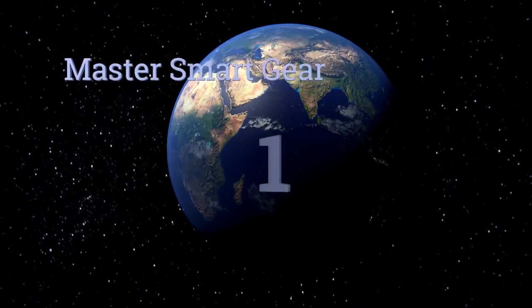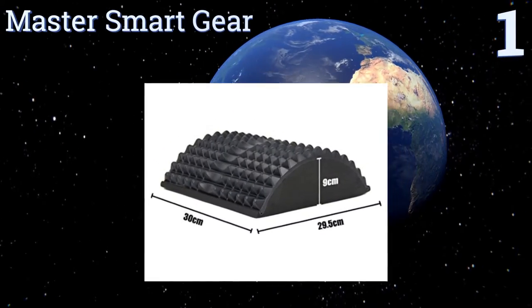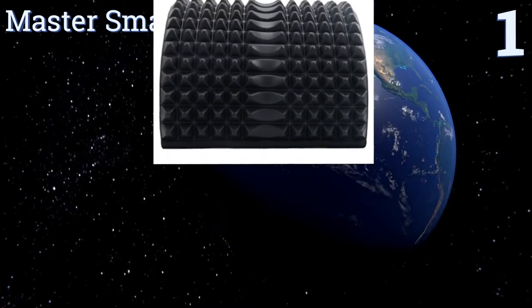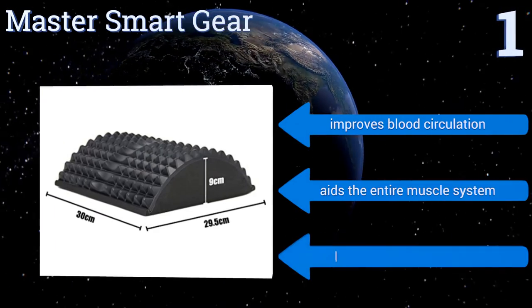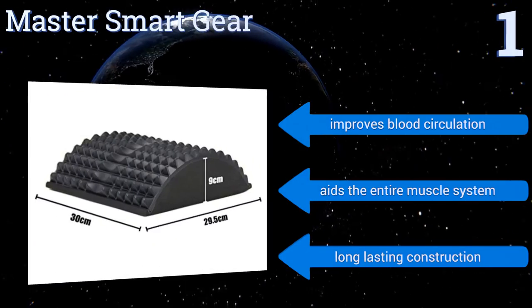Coming in at number one on our list, the Master Smart Gear is made of high-density foam and offers acupressure massage points for those in chronic pain. It's extremely lightweight and fights against moisture to ensure clean exercise sessions every time. It improves blood circulation, aids the entire muscle system, and features a long-lasting construction.